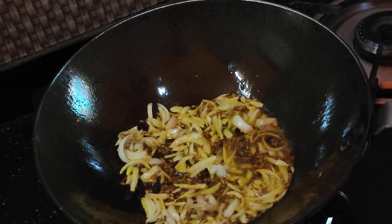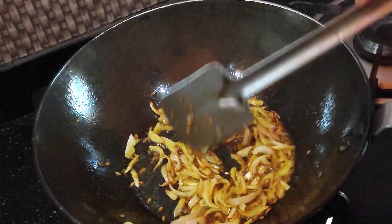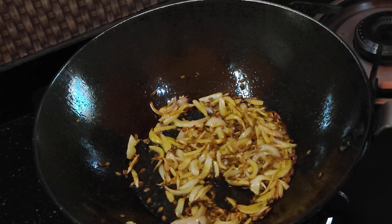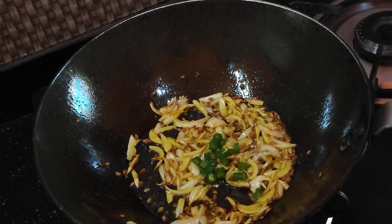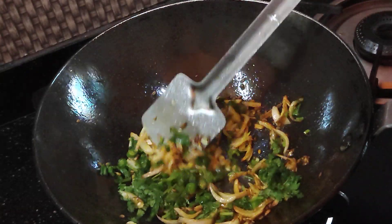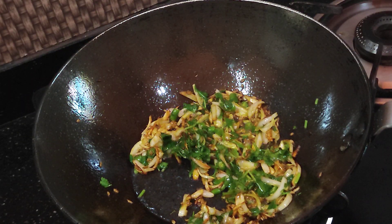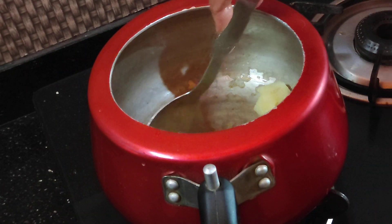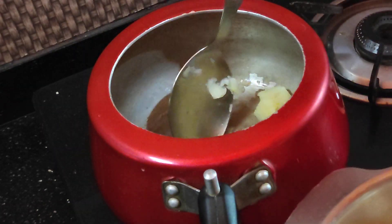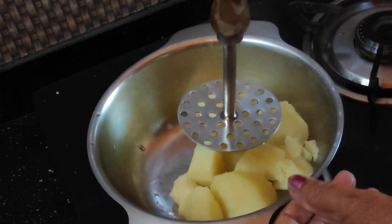I will add a little bit of salt. I am going to cook it in the olive oil.